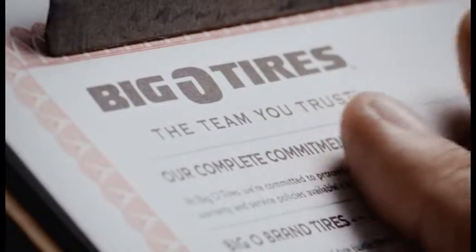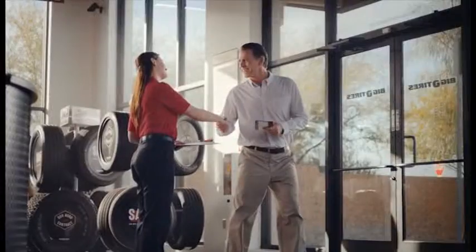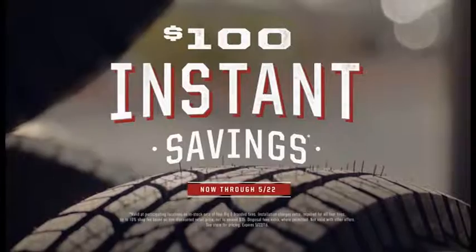This is a Big O Tires warranty. It's not just a sheet of paper — it's a promise. A solemn pledge engraved on 8.5x11 parchment, guaranteeing tire excellence and comprehensive protection. It may not adorn your walls or rest on the mantel, but it might just hold the most important spot in your glove box.